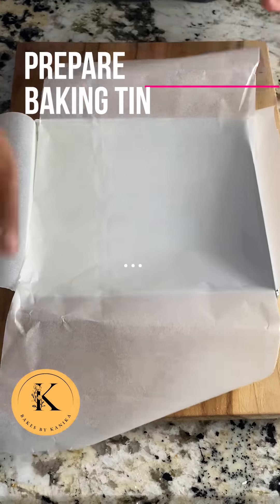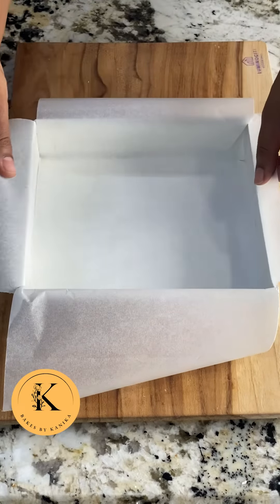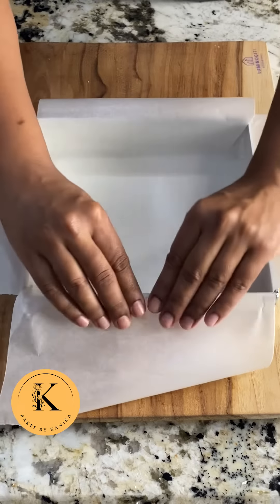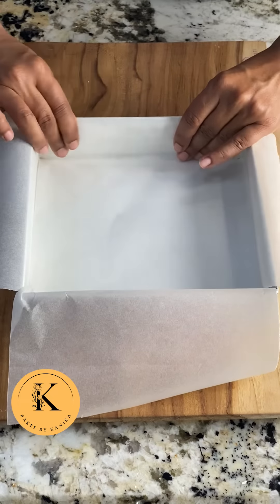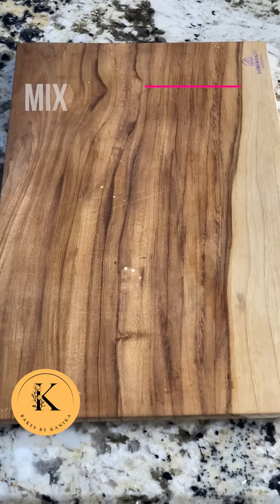Now we will prepare a pan and put parchment paper like this. We will take two parchment papers with sides slightly higher than the height of your pan. This will help in removing the blondies when they have cooled down so they will not break.